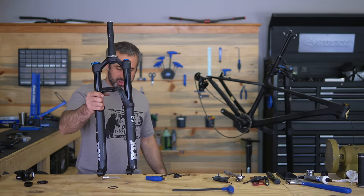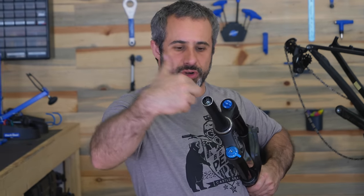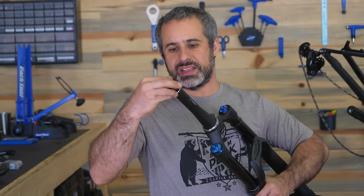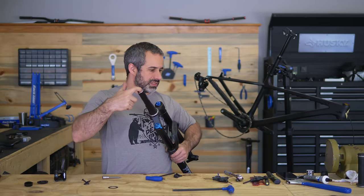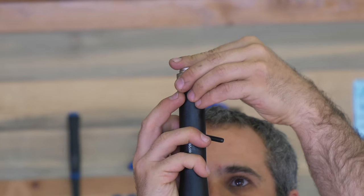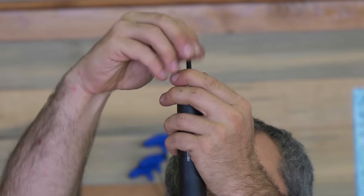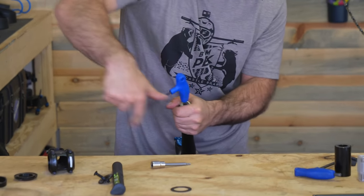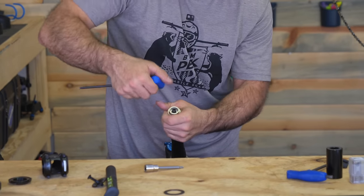Here we have our fork. In the top, this little star nut pushes down into the fork, and then when you're tightening down the top cap it threads into it. But if the top cap is in the way, we can't put our tool in there. We're going to put this tool on top of the fork, thread this, then get a big old Allen key and yank on it until that star nut comes out.